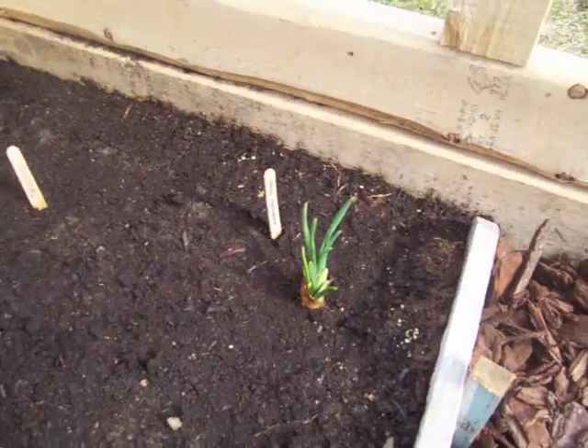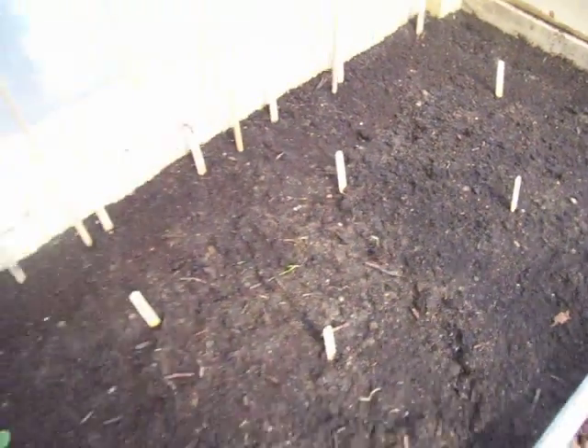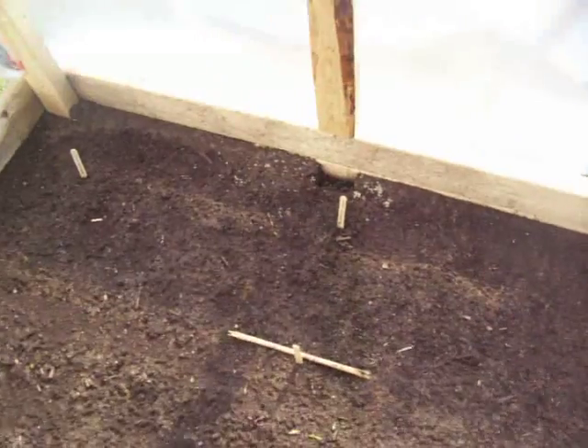Got a lot more beans planted. There's an onion doing very well. More broccoli, of course. And on this side, we have two rows of carrots all the way along here, and then we have red onions and Spanish onions.